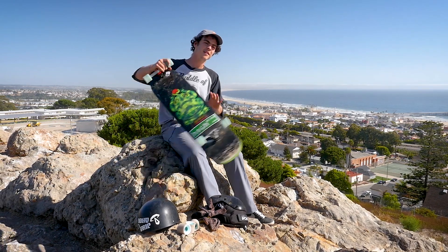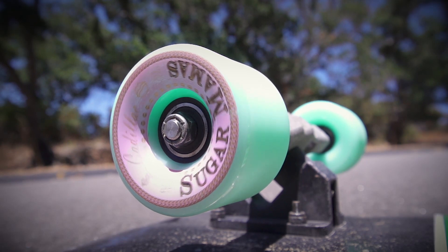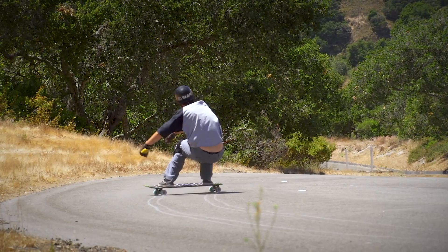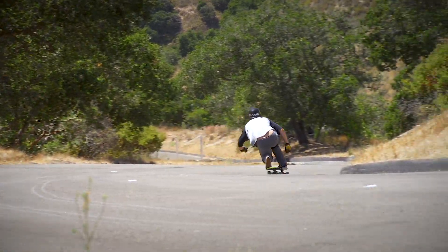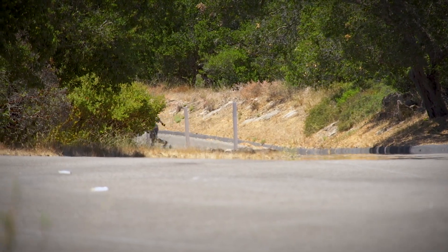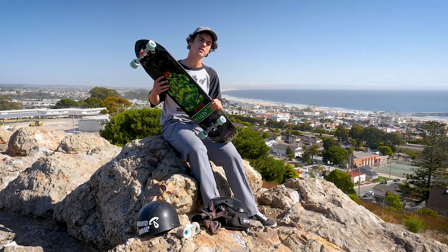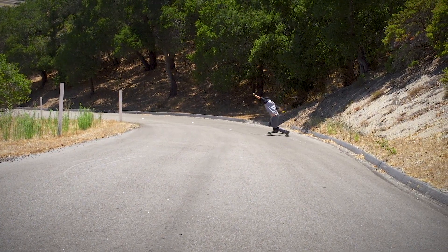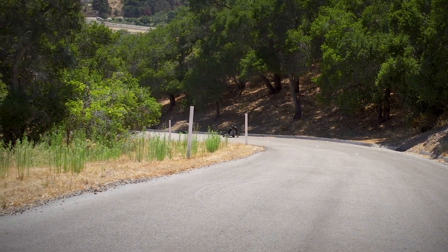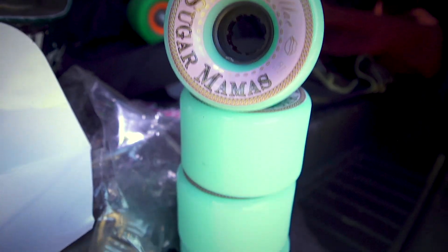Then I got to try out the new Sugarmamas and those provided a lot more of a buttery kick out. You can really feel yourself just milking it out and enjoying those slides. You really turn that board sideways and it just works with your body. If you kick it out a little far you're gonna go for a ride, but it's a really consistent icy mess.